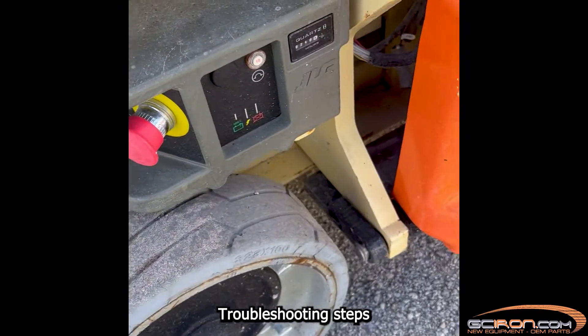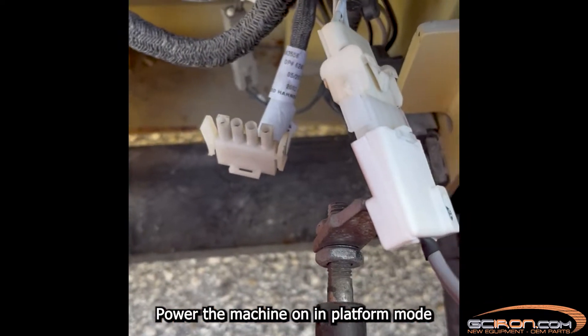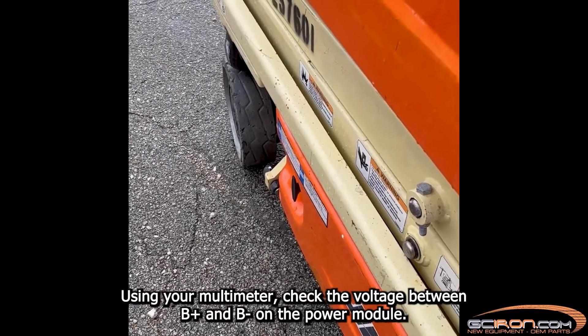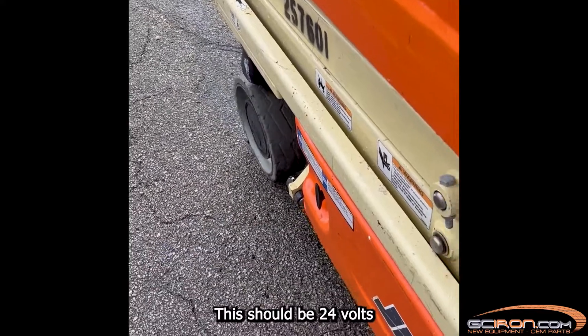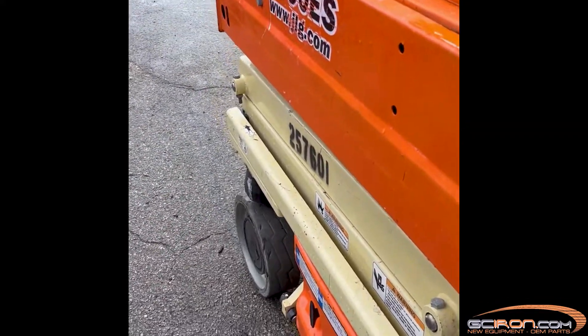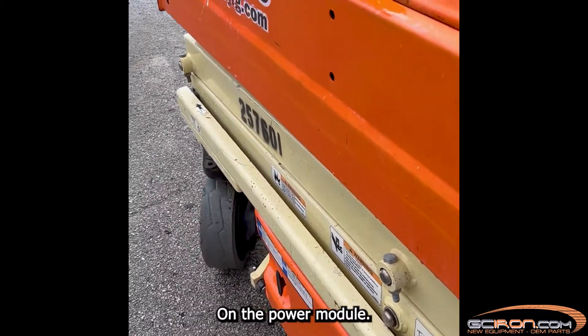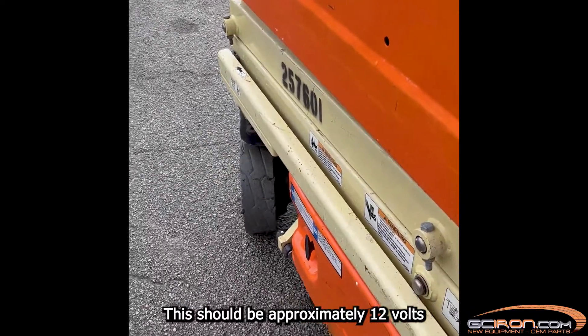Troubleshooting steps. Power the machine on in platform mode. Using your multimeter, check the voltage between B plus and B minus on the power module — this should be 24 volts. Using your multimeter again, check voltage between F1 and F2 on the power module — this should be approximately 12 volts.